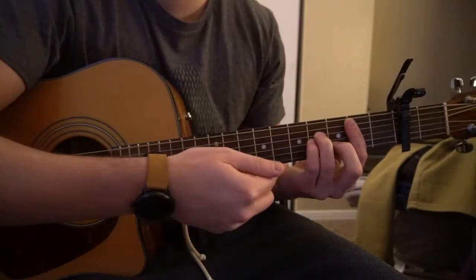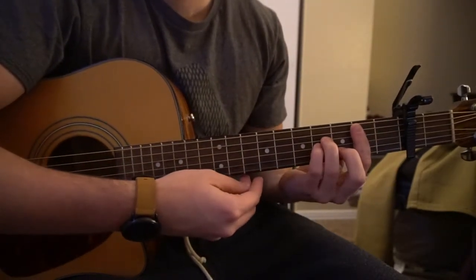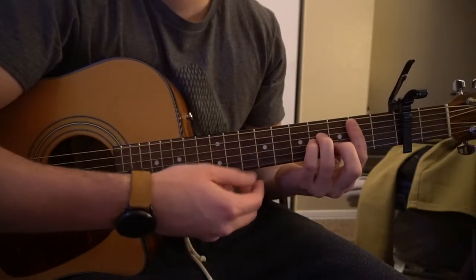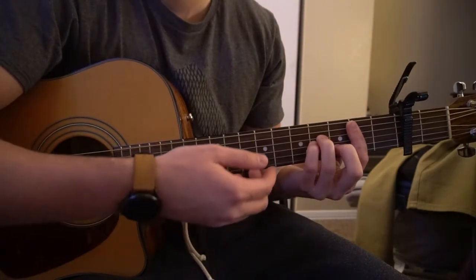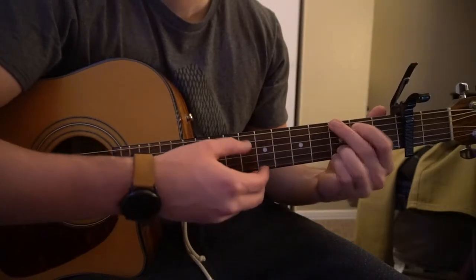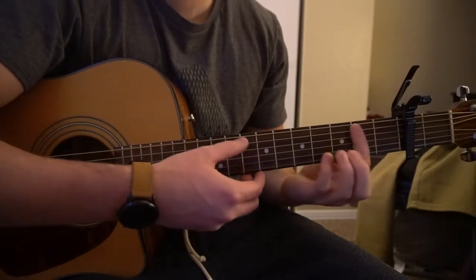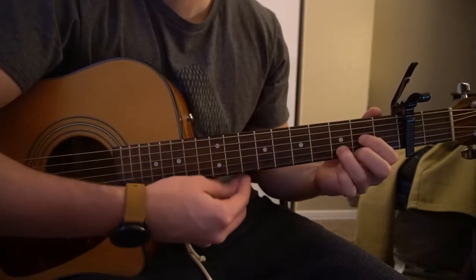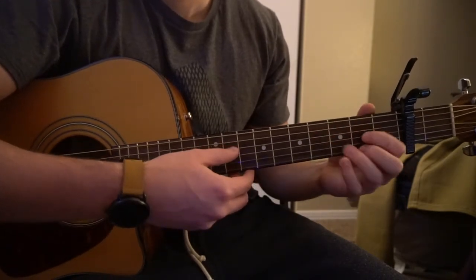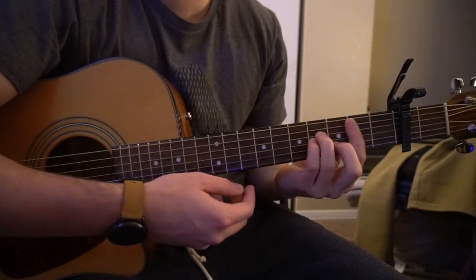Then we're going to transition into this new progression for the chorus. It's almost exactly the same, except now instead of playing an E minor, we're playing a G. So it goes: G, A, B minor, D, G, A, B minor, D, G, A, B minor, D, G, A, B minor, D. And that's all there is to it.